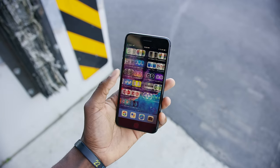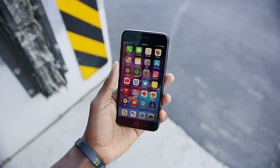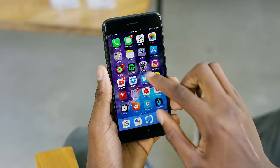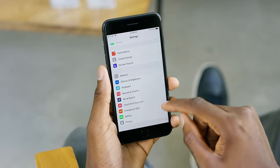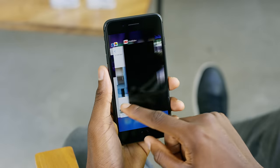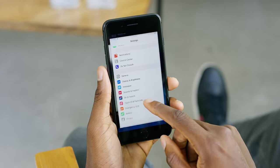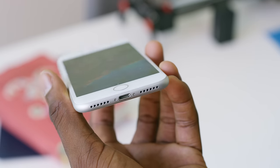I wish they used the huge bezels at the front to put a real front-facing speaker — even if only on one side — because the earpiece really isn't that loud and it's kind of weak. At this price, I wish the display was OLED, a higher resolution, a bit brighter, and that it got a lot closer to the edges. I'm overall bored with the screen and the design at this point. And of course, it still does not have a headphone jack — obviously I can't pretend I think that's coming back, but I have to say it.